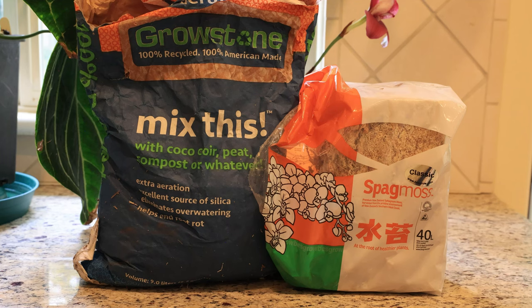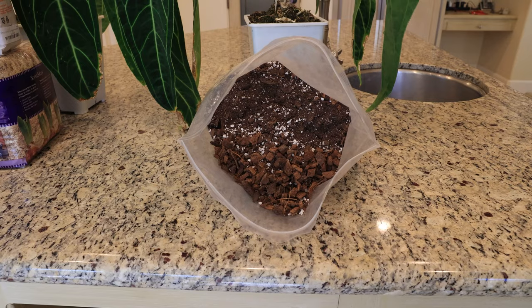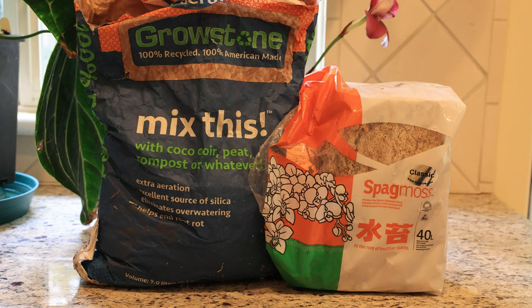I'm growing most of my anthuriums in sphagnum moss with some growth stone added. I've also had good results with your standard aroid mix. The key is that you need good aeration in your mix so that the roots don't rot. Water should flow fairly easily through your mix.